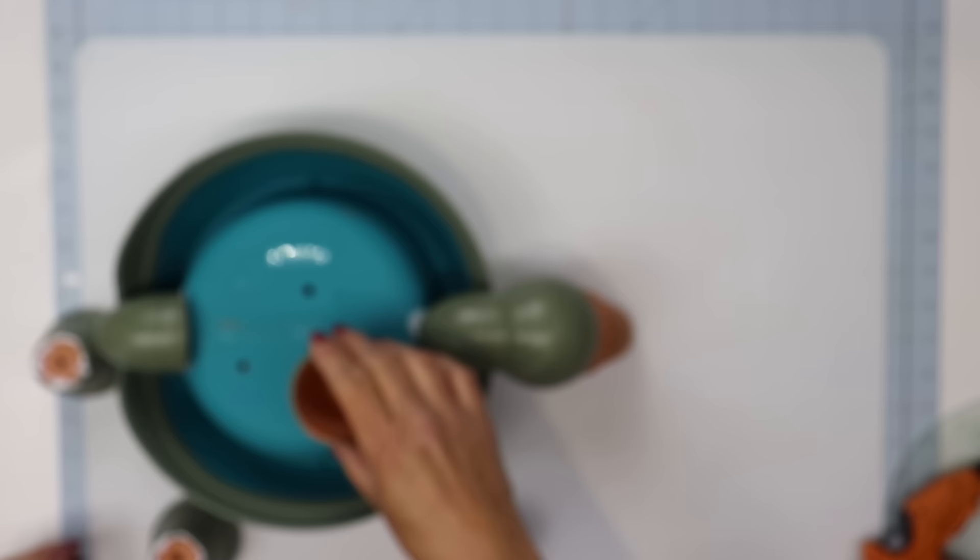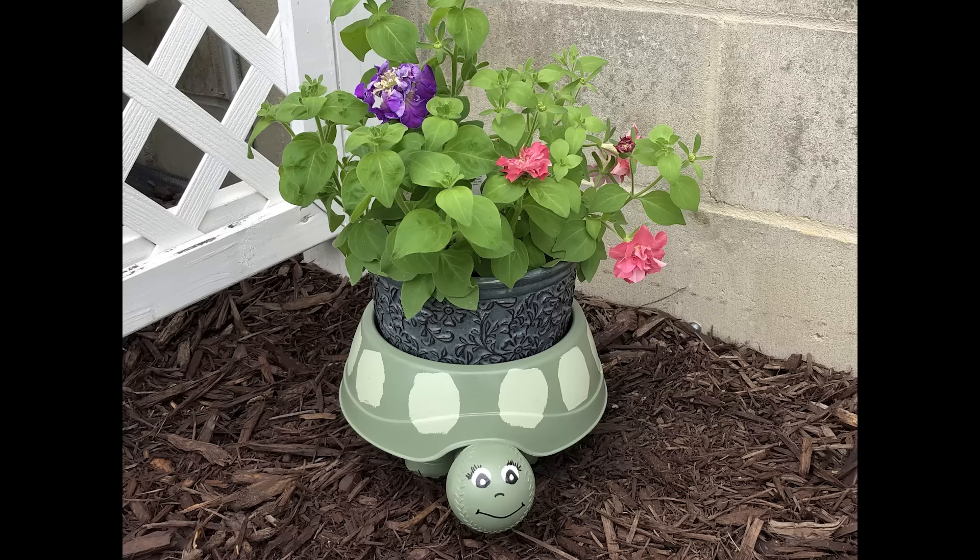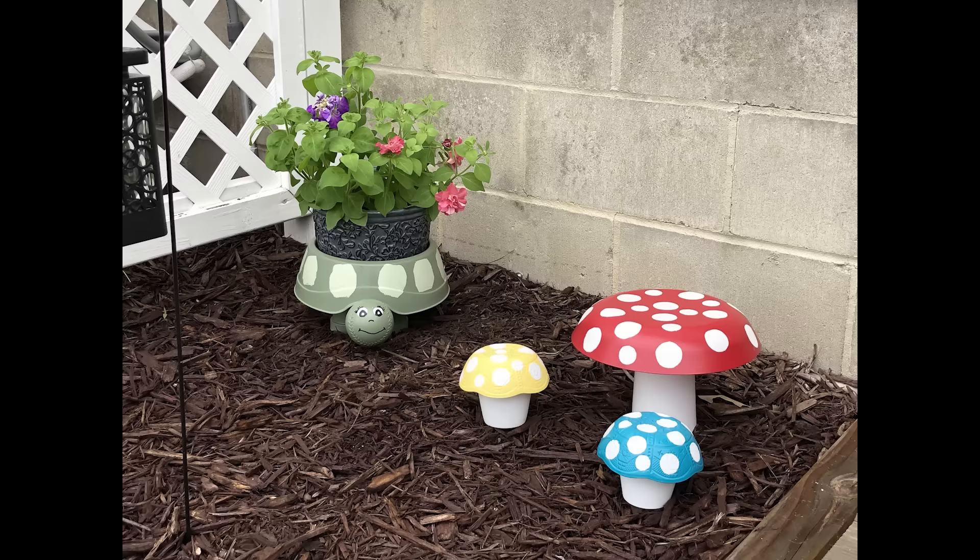Let everything set for about 24 hours, then you can put your flower pot in there. This turned out absolutely adorable and it holds a very large pot full of flowers. It looks so good alongside the mushrooms.